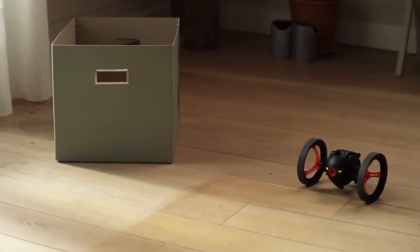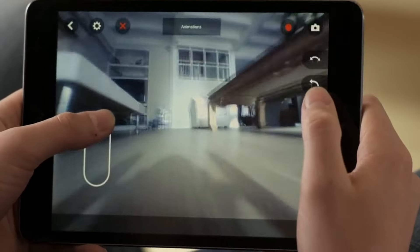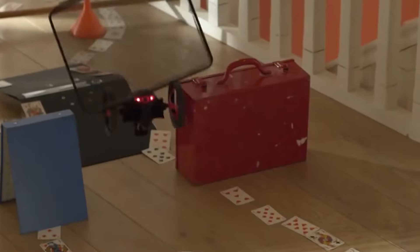The Parrot Jumping Sumo is a perfect blend of technology and amusement, bringing excitement to any setting — indoors or outdoors — and turning playtime into a thrilling adventure.